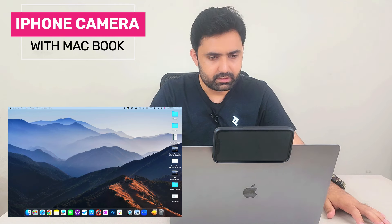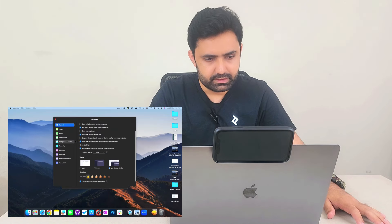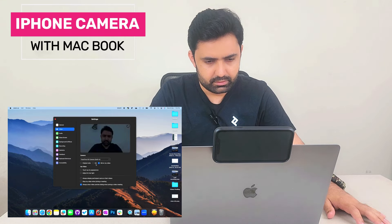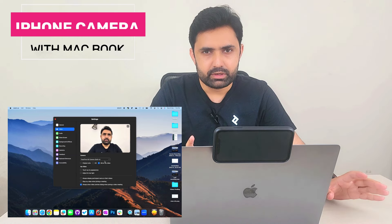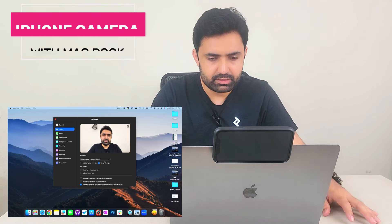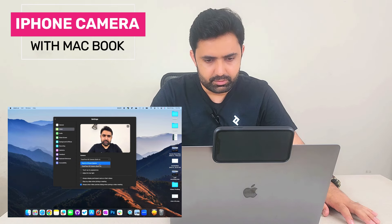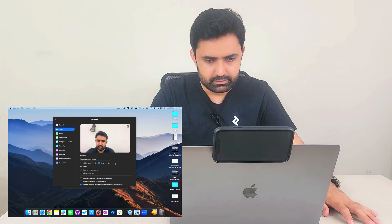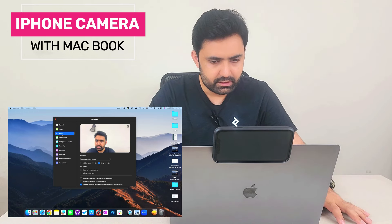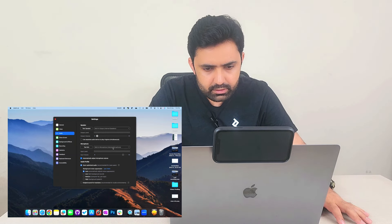The next application is Zoom, which is widely used especially by professionals. Let's go to its preferences, then to video. This is the MacBook's built-in webcam — still 720p, which is very low resolution, at least before the M2 models. If I switch to my iPhone camera, you can see it's wider, clearer, higher resolution, and has better colors. The same applies to audio as well.